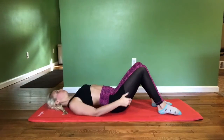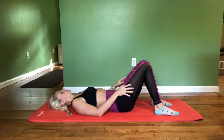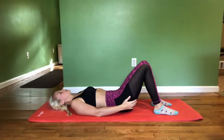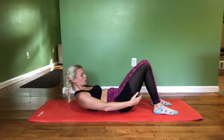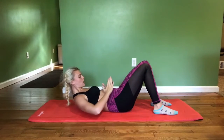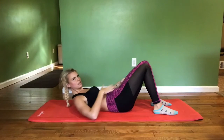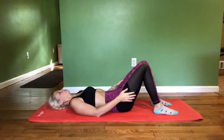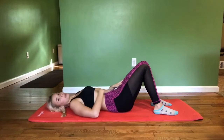So when we lay down on the mat, initially when you come up to do a crunch, most of you are going to come up and you're going to see this bread loaf, mountain, hill type thing — and that is not what we want going on. So we need to go back down and you want to make it flat.